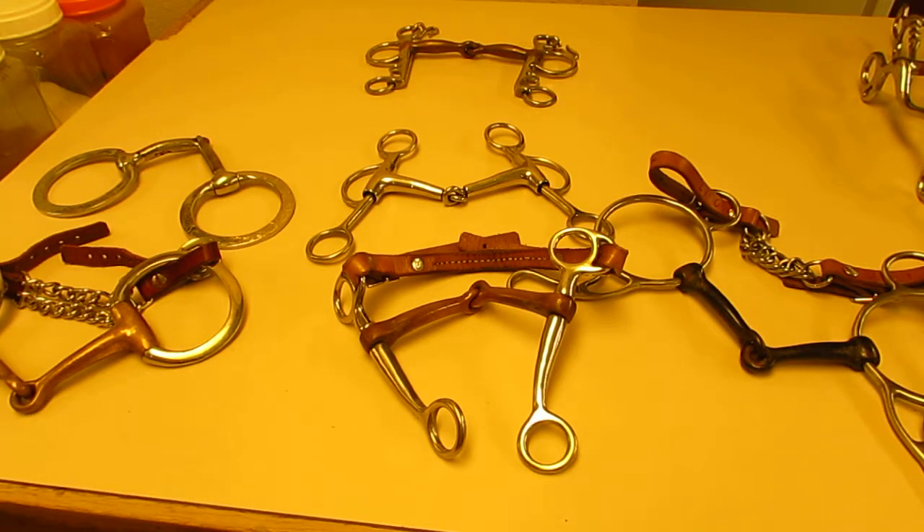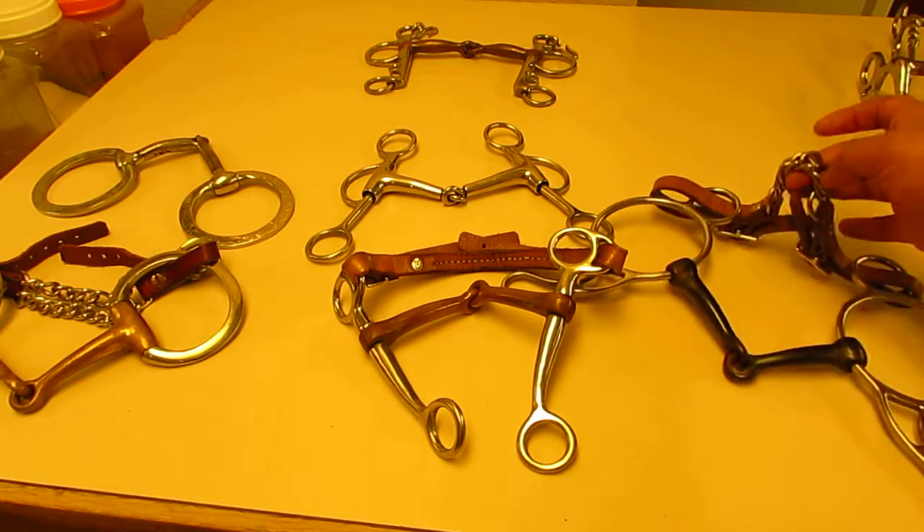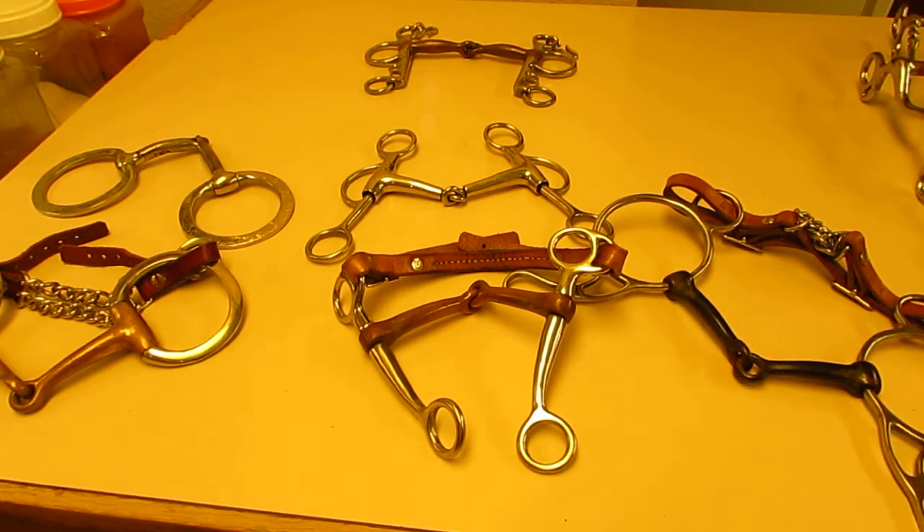The smaller the mouthpiece, the more severe it is. If you use a chain chin strap, the more severe it is. There are all different things you can do to increase severity without actually damaging your horse, but soft hands make soft horses — regardless of what bit you use. You don't have to cause them pain to get desired results.